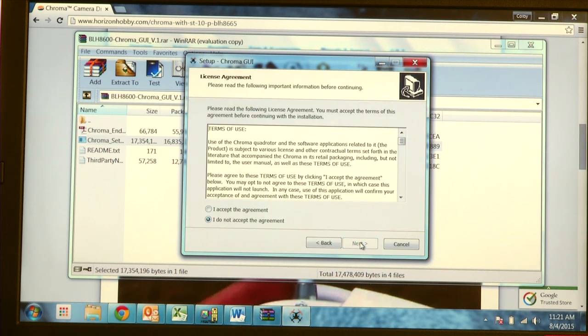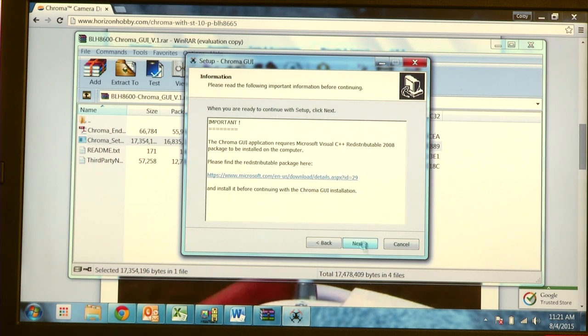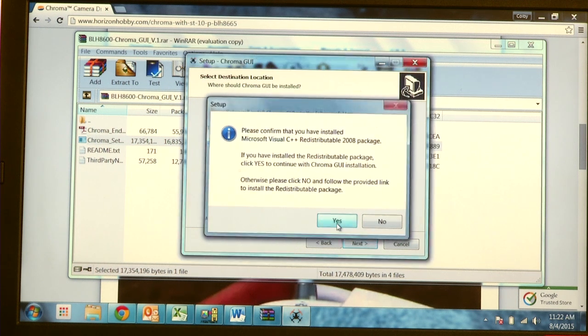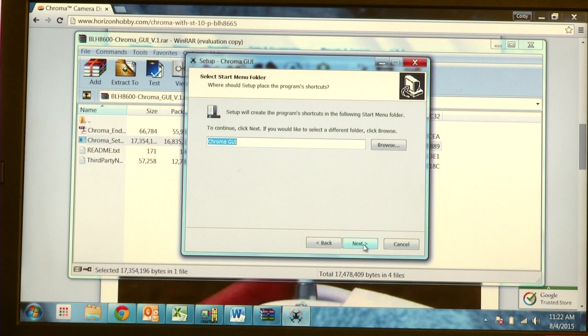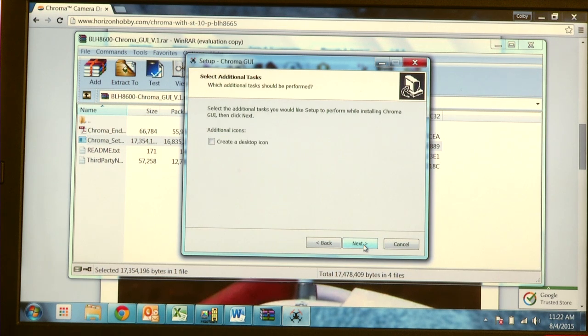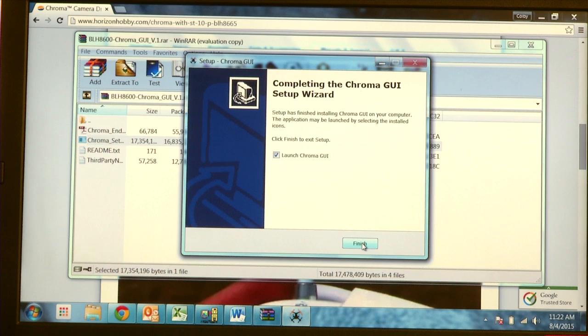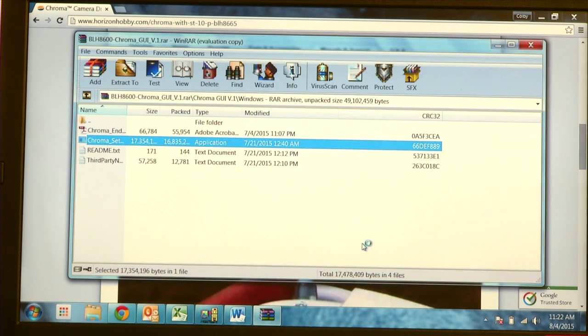Now we're presented with the GUI Setup Wizard. Click Next, accept the agreement, then click Next again. Confirm that you have Microsoft Visual C++ and hit Yes, then continue clicking Next through the remaining steps. We're going to create a desktop icon so we can find our GUI again. Click Next, then click Install. Once it's installed, hit Finish and launch the Chroma GUI.